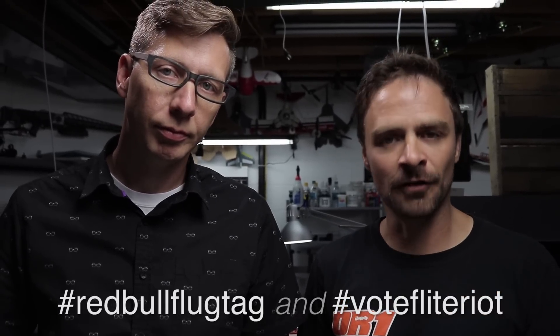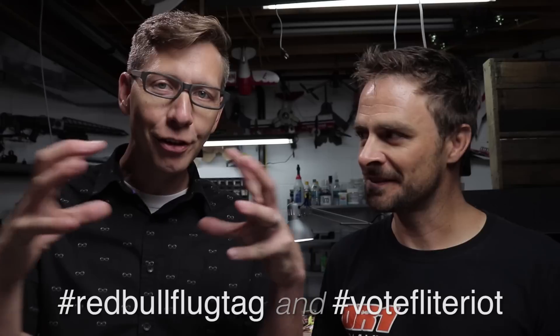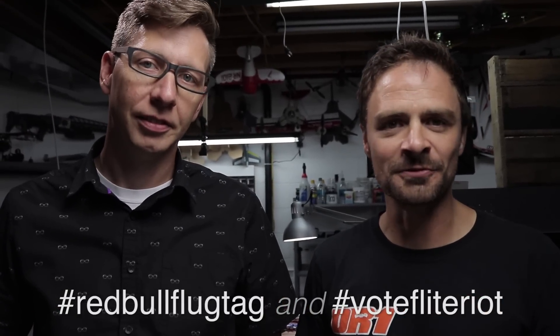Before we go — we've got the Red Bull Flugtag in Boston this weekend, August 20th. There is a Viewers' Choice award, so if you go on Instagram or Twitter and use hashtag Red Bull Flugtag and hashtag Vote Flight Riot — that's our team name, a mashup of Flight Test and Rotary — that'll help us win. It might even be on ESPN or somewhere. If you're in Boston this weekend, don't be afraid to say hi. Alright, we've got to go. Bye!